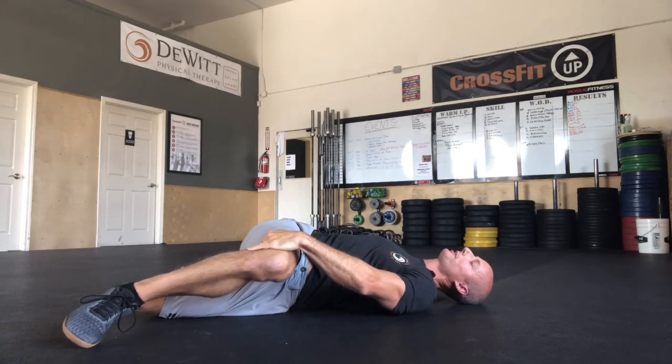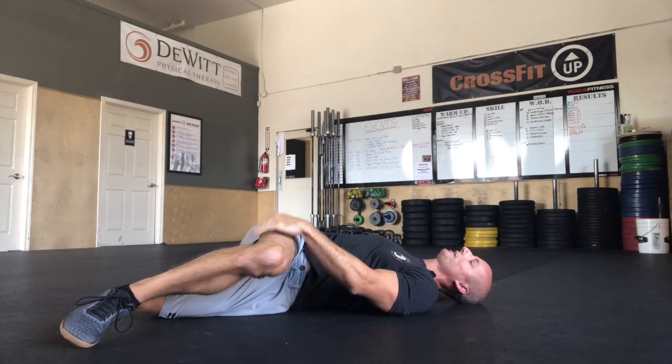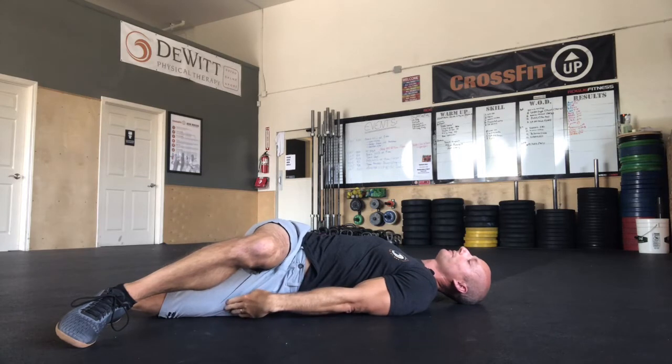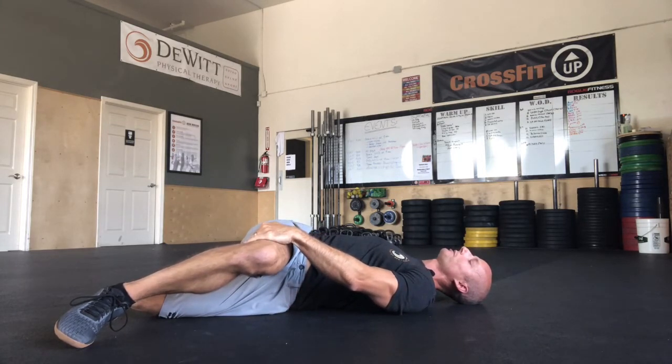We call this the Bretzel — if you want to think about twisting yourself up like a pretzel, that's kind of how it would look. You should be getting a stretch in this top glute, stretching this bottom hip flexor and quad, and a nice mid-back rotational type stretch.